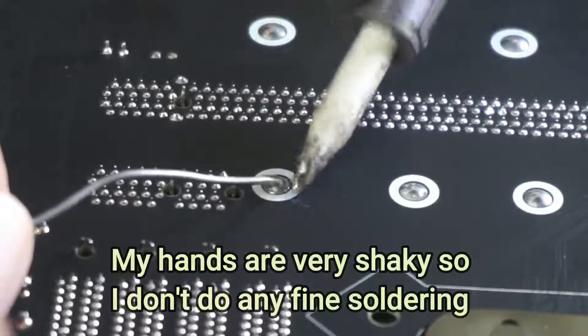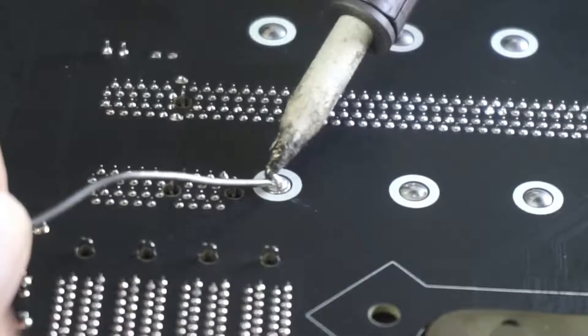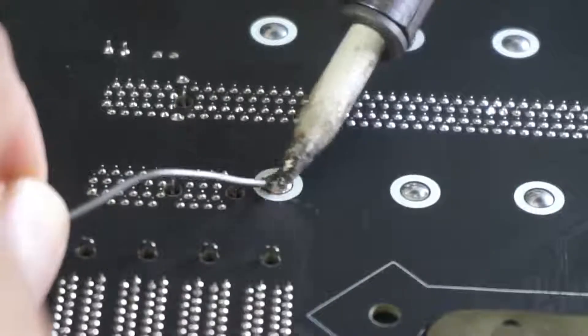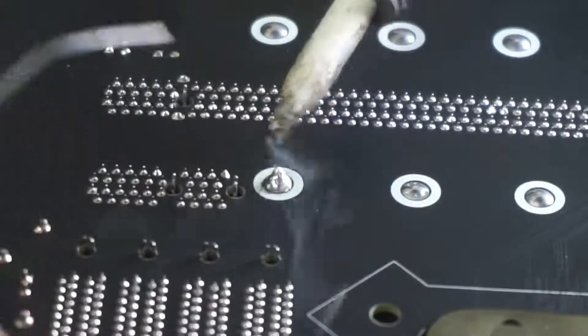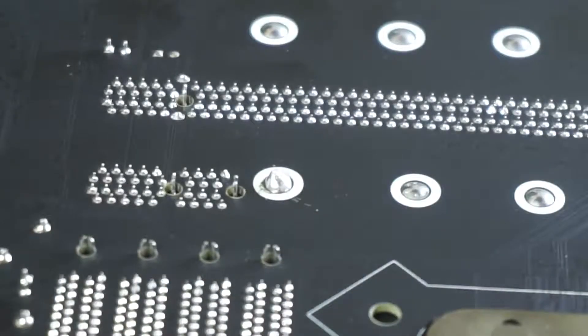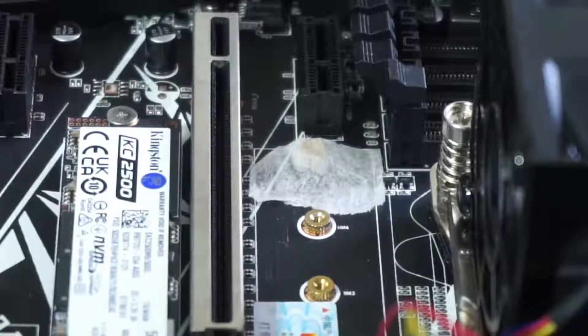Then turn the motherboard over so that you can view the solder side of the motherboard. Apply a little solder at the point where the standoff is located. Just check to be sure you have the right mounting point. The solder will hold the mounting standoff in position firmly.